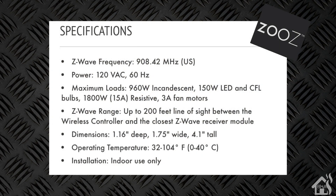Just to go over some of the specs on this particular switch: the Z-Wave frequency is 908 megahertz. The switch power is 120 volts, so don't try to use it on anything bigger than that. It gives you maximum loads for various types of lights: 960 watts on incandescent, 150 watts for both LED or CFL bulbs, and 3 amps on fan motors as well. The Z-Wave range is up to 200 feet line of sight, so you don't want it too far away from other Z-Wave devices that are repeating that signal. It needs to be installed indoors — not designed for outside use — so make sure you keep it somewhere dry where moisture isn't getting in.